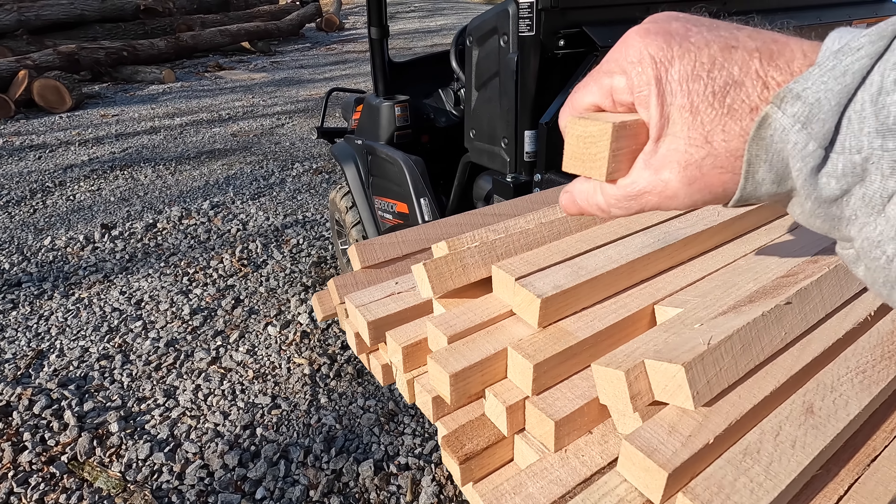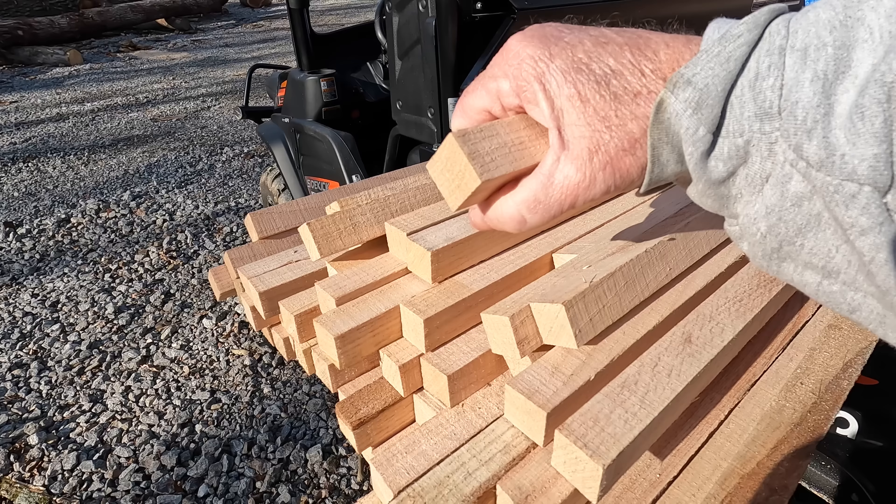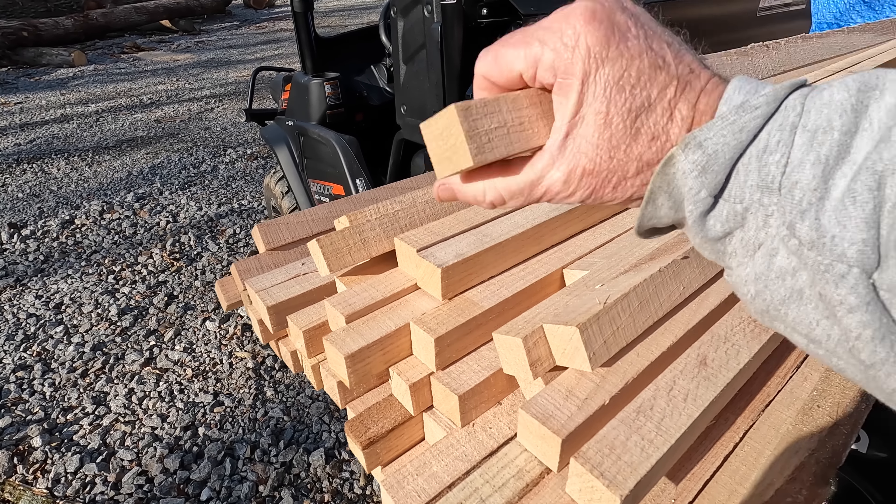Just loaded up some stickers — I'll take these up to the building and tonight I'll cut them to length. These are red oak, one inch by one inch. Some people do three-quarter by one inch, but I like one by one. That'll give me something to do tonight when it's raining. It's going to be pretty nice most of the day but then later this evening we'll have some rain. I've got an aggressive schedule — it's about 9:30 and I'm going to head down to the cabin, take care of a few things, and start planning because probably in about a month we'll get started again — finishing the inside of the cabin and connecting the shower house.